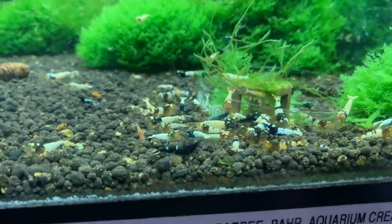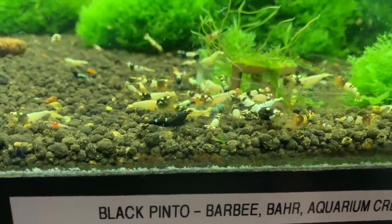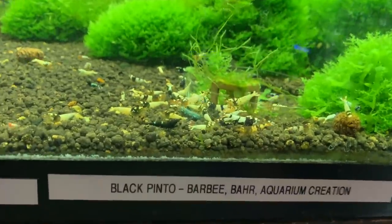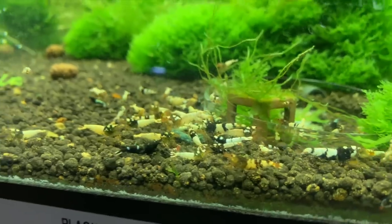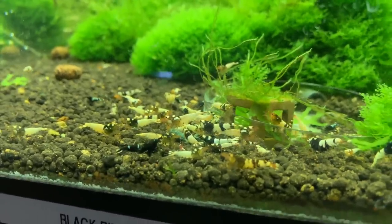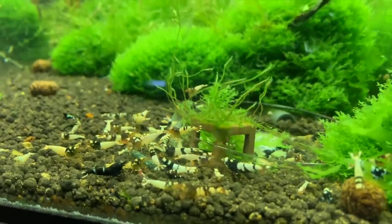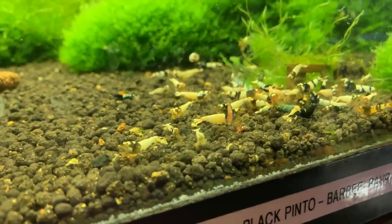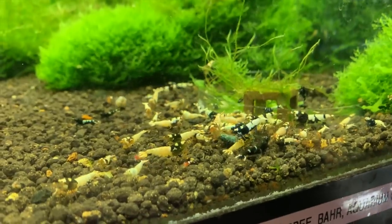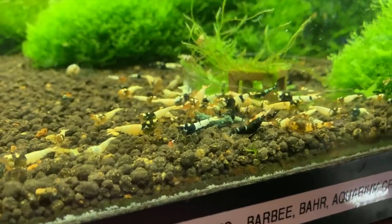Next door is my black Pinto tank. These are mixed patterns and grades, and there are some Mischlings in here too. I do my best to call them out but I see a few more in here. This colony is also doing real well — it continues to breed. I see babies all the time, berried shrimp all the time. I'd like to at some point do a little selective breeding and get just the best patterns and best grade shrimp in there, but for now I'm just letting it go nuts and breed.